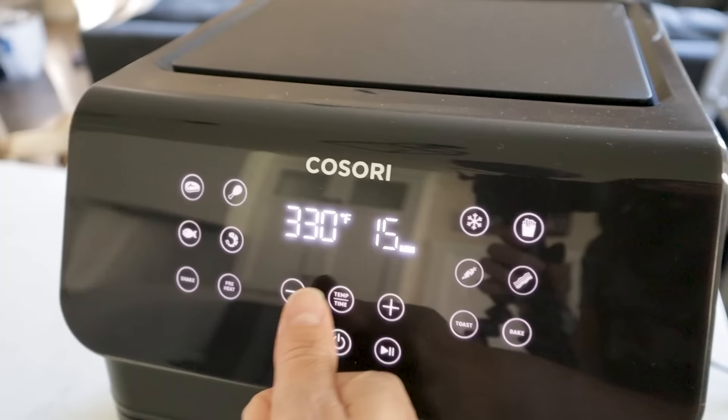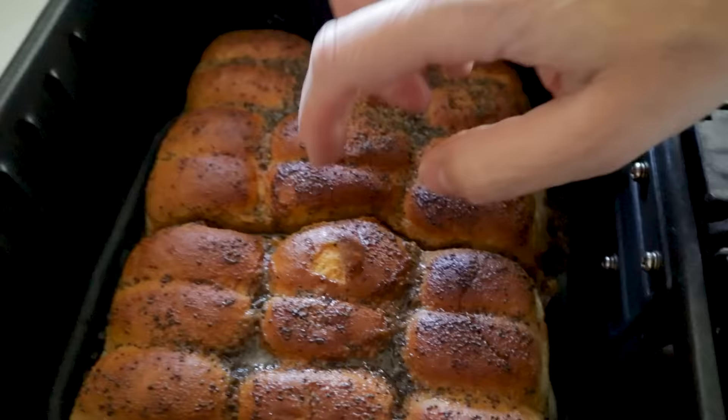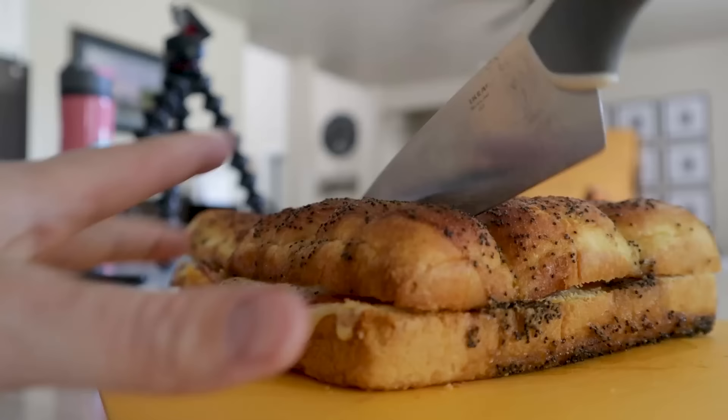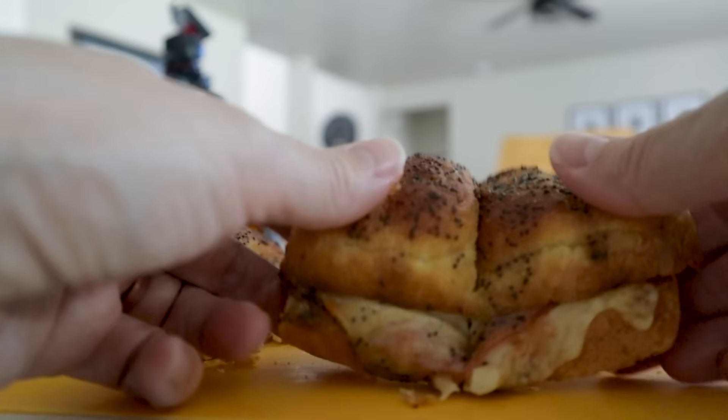Check it out — it's nice and crackly. Cut them apart and serve. They are very good!